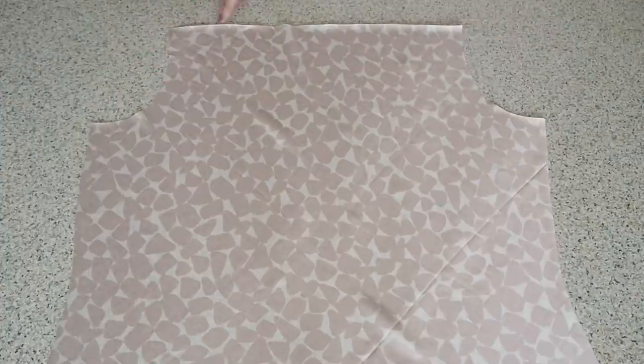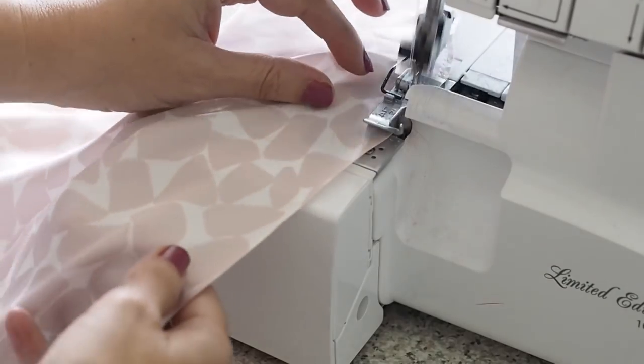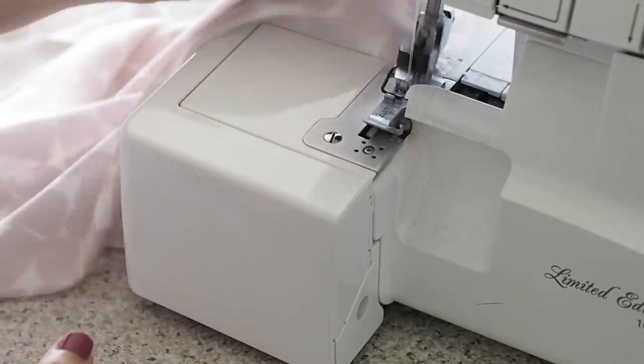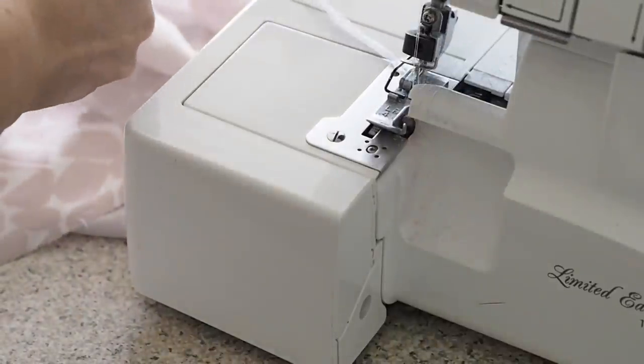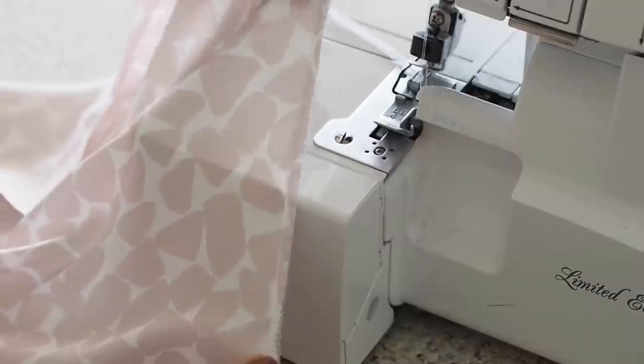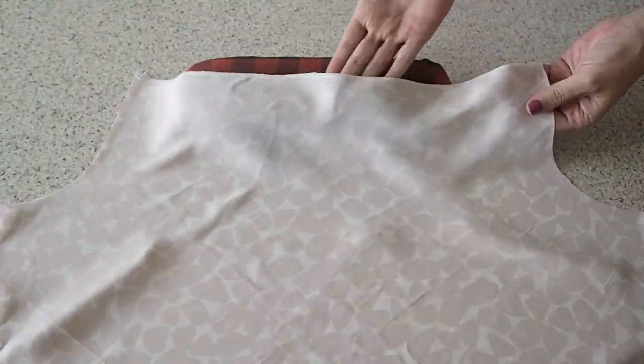So the first thing to do to this piece is to finish that facing edge, just running it through the overlocker. I'll give that a press off camera, and this is the result. Happy with that.